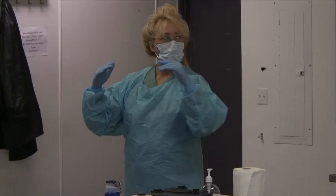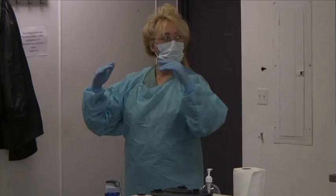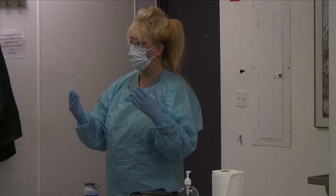So: gown, mask, goggles, gloves — that's how we don personal protective equipment. Now I'm ready to go into the isolation room.